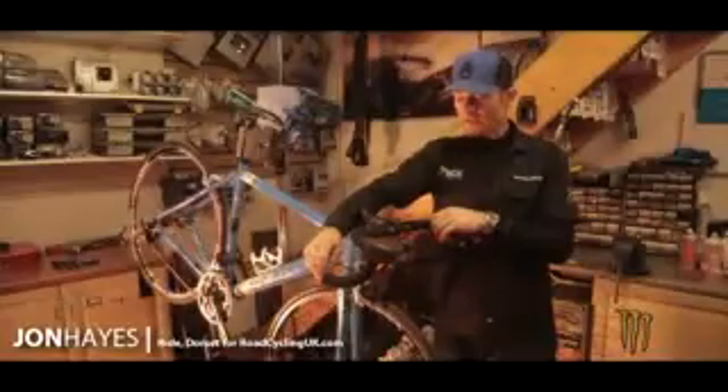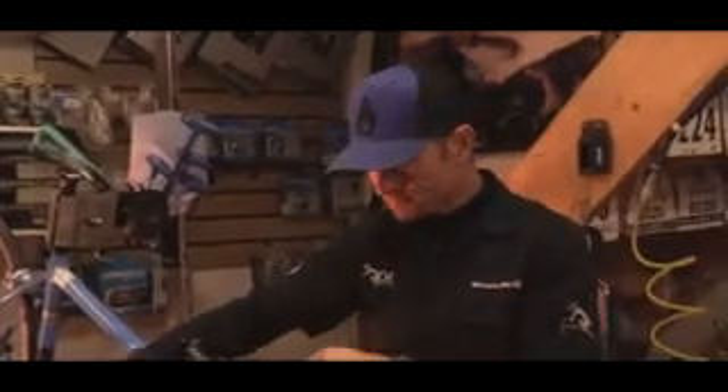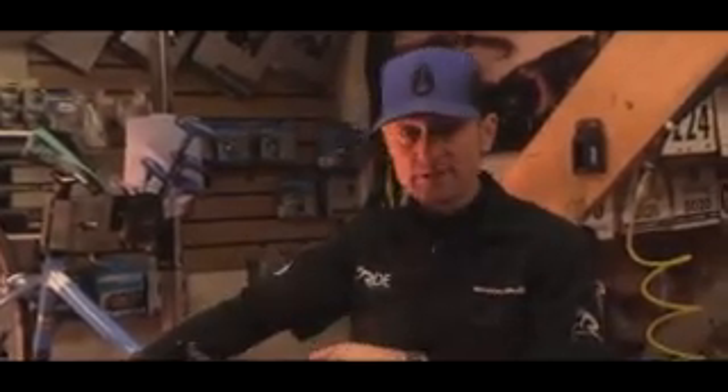Hi, welcome to Ride. My name is John. You're joining us here again for our next maintenance edit for roadcyclinguk.com. Today we're going to look at brake pad replacement — a dead simple job. Everyone should be able to do this at home.